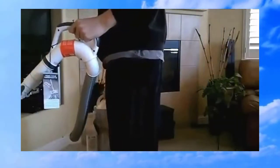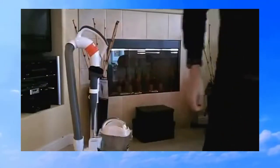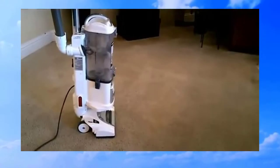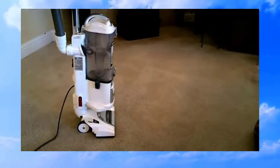This is a portable vacuum so you can go anywhere with it. Let's put it right back on and continue with normal floor cleaning. The suction power is much improved on this versus the original Shark.